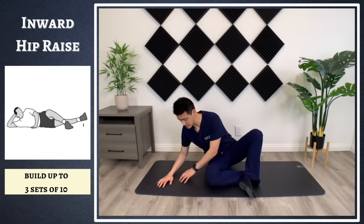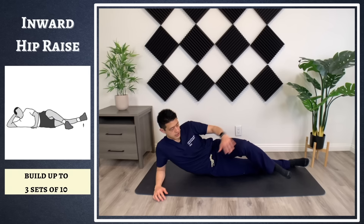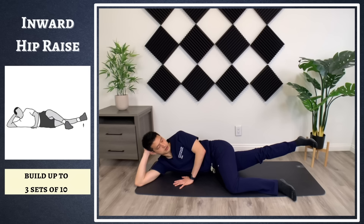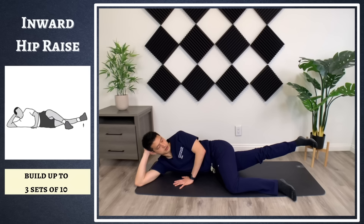The last exercise is hip adduction. Lie on your side — this time lying on your affected leg — and bring your other knee around you. With your affected leg, bring it inwards. Lie down like this, bring your leg up, slowly back down, bring your leg up, slowly back down. Do three sets of 10 of this exercise.